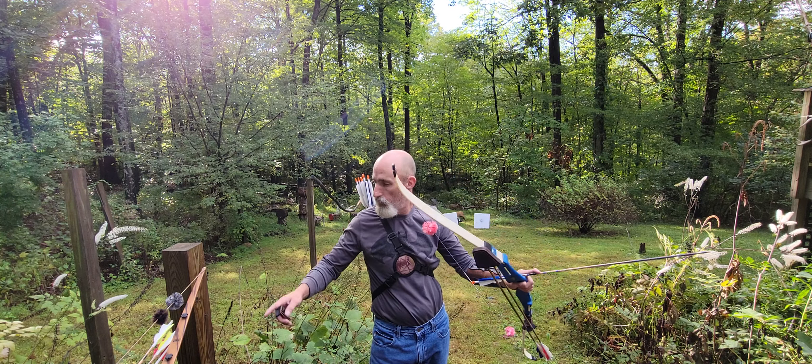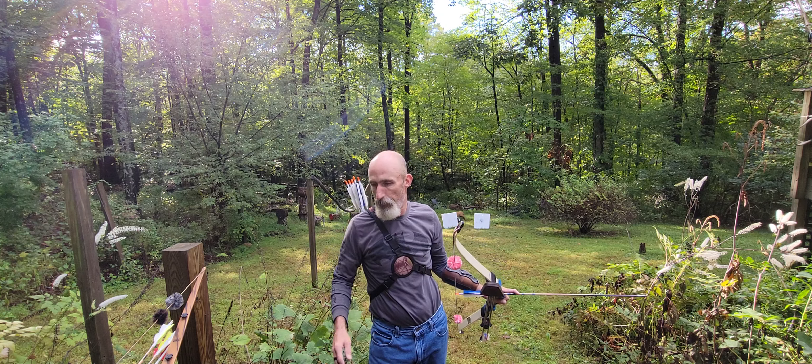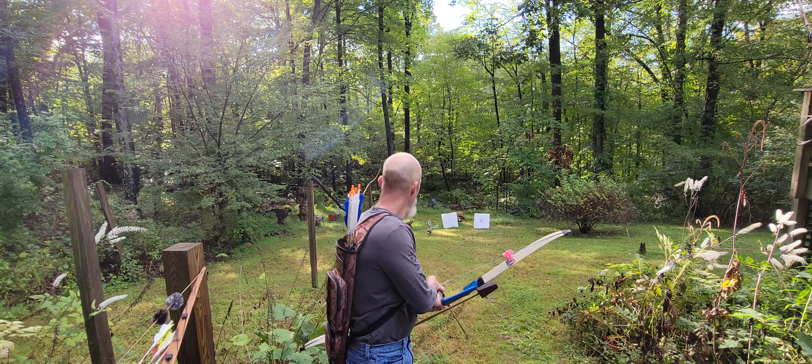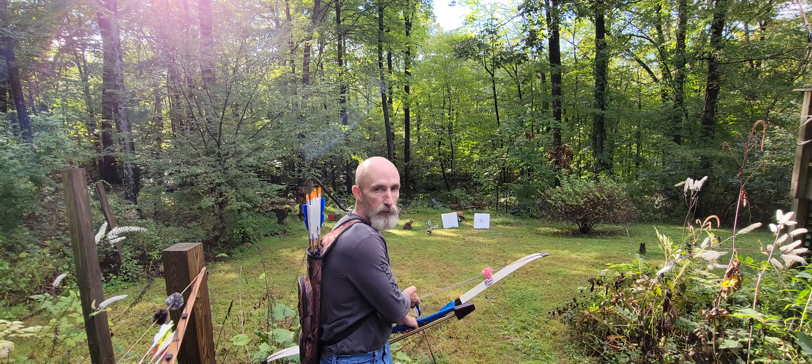So what I'm trying to do now is figure out which bow I'm actually going to dedicate more time to and hunt with. This one is slightly shorter, so it might be easier to manage in the woods. That one might be slightly more powerful. You guys tell me which bow you think is quieter.